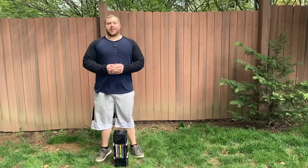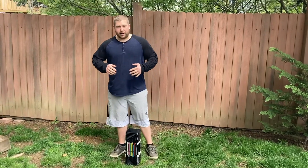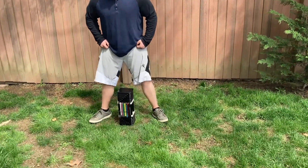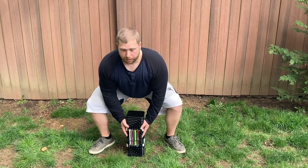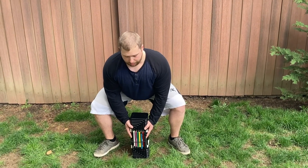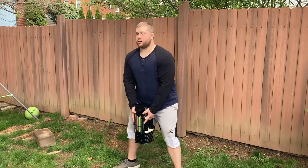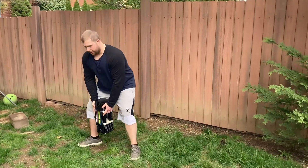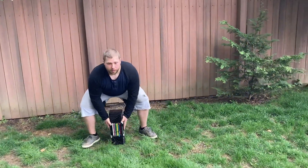The next exercise is the sumo deadlift performed with a dumbbell. It's a bit different from a conventional deadlift — you'll have a slightly wider stance with your hands inside your legs instead of outside. Start by placing your feet firmly on the ground just outside shoulder width as you grab the dumbbell. Keep your back very straight and engage your lats to maintain a tight core. Pull the dumbbell straight up, squeezing your glutes at the top. It's a great full-body movement with a focus on the lower body — hitting the glutes, hip flexors, hamstrings, and quads.